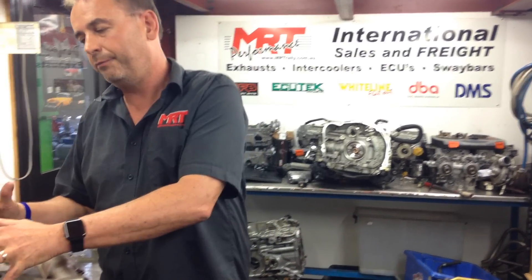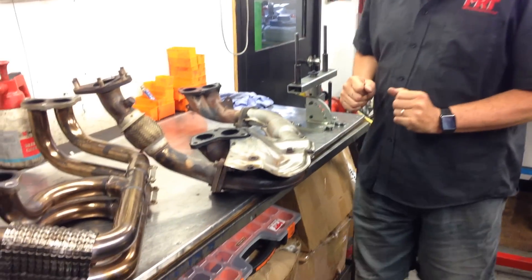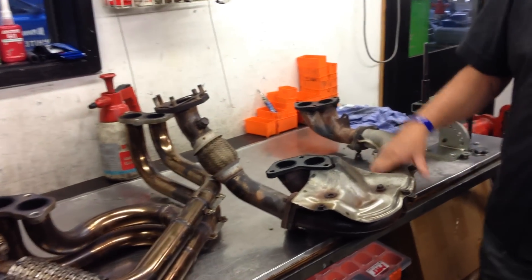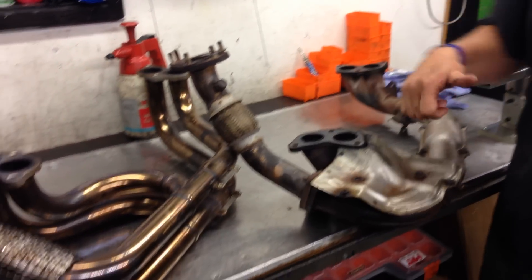We'll talk about the turbo benefits in our next video, but talking about extractors, these are the things you need to consider. This set is off an early model car — it's got a lot of oil leaks all over it, but you can see what we're talking about.